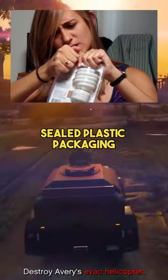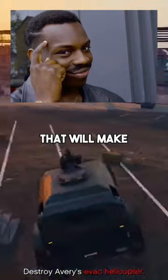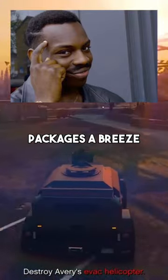Are you tired of struggling with sealed plastic packaging? Well, fret no more. We've got a life hack that will make opening those pesky packages a breeze.